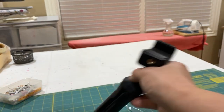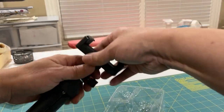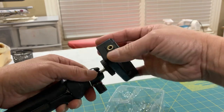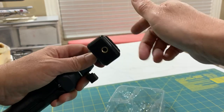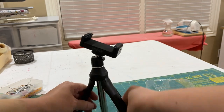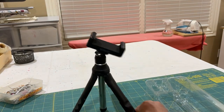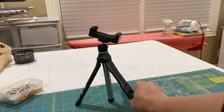When it arrived, it came from the box without the top part of the phone holder attached. After I attached it and set it on a table, I was kind of freaking out because there's an extra leg in the middle and it's in the way.